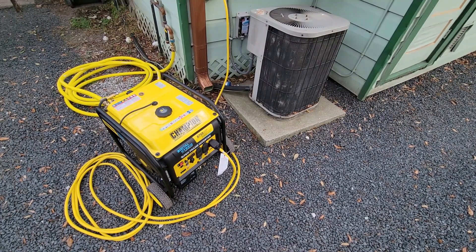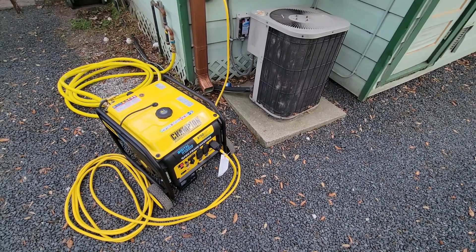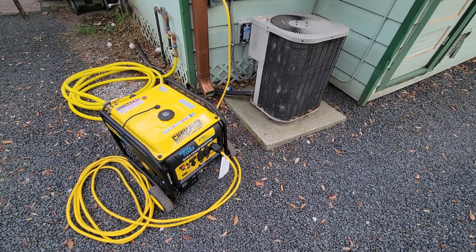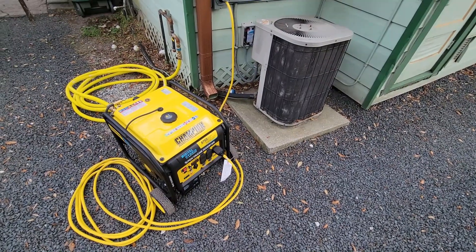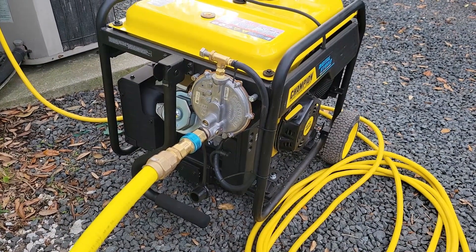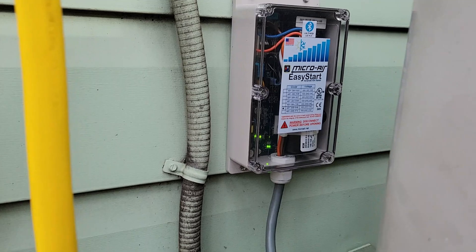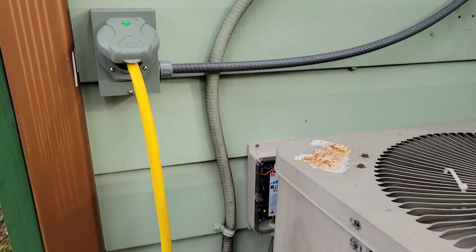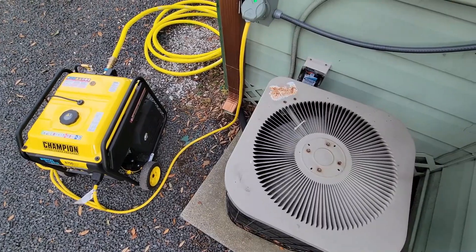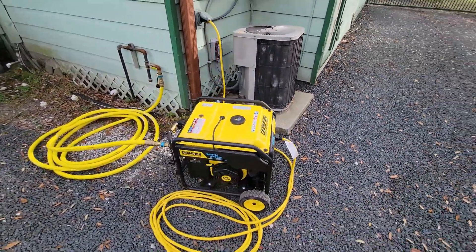We chose an inverter generator because they put out cleaner power compared to conventional generators. This is important because newer devices such as smart TVs, other smart devices, and some air conditioners can be sensitive to dirty power, which may lead to their malfunction or worse, failure. Being where we are in Texas, natural gas is abundant and cheap, so we chose natural gas as our fuel because waiting in line at a gas station that doesn't have any power doesn't get you any gas. To run our AC, we chose Micro Air as our brand as they have a great reputation, customer service, and warranty too. All these things come together to keep our lights on during the power outages here in the south.